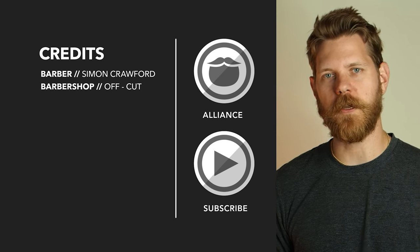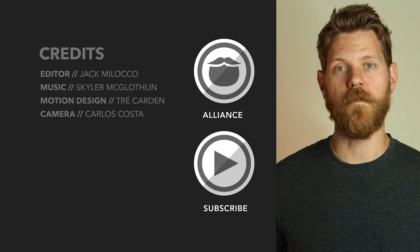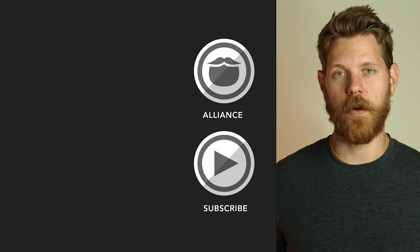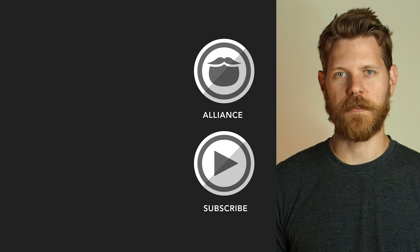Beardbrand has launched a private community called The Alliance. It's for men who are looking to invest in themselves and who are looking to keep on growing. Click the link over there and come join us, or stick around and watch some more awesome videos.